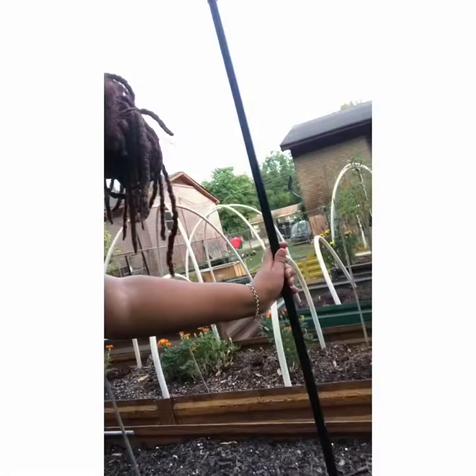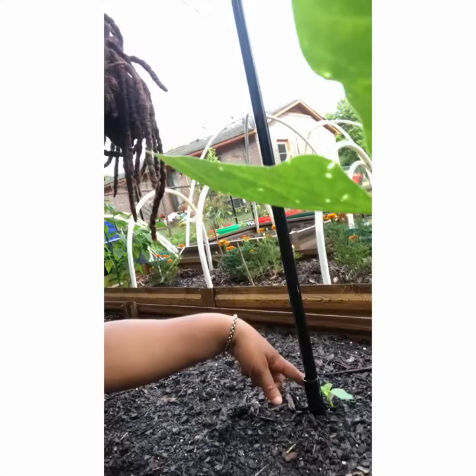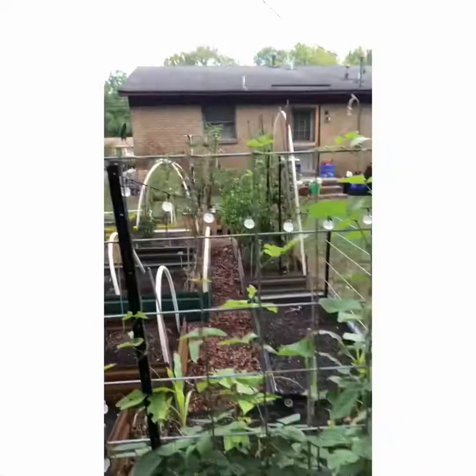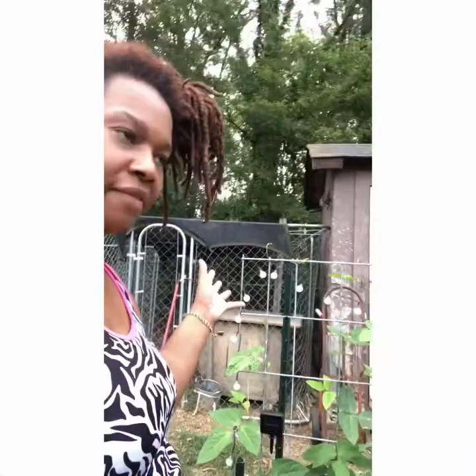Here you can see another of those fancy fence posts with the arrowhead that goes down into the ground. I have another Black Beauty zucchini here. This is also the bed with the trellis housing my asparagus beans and a delicata squash that has already flowered — hopefully I'll be seeing some fruit on that soon. I also attached some small fancy lights to this trellis for a little beauty in the garden, so I'm working on the aesthetics as well.